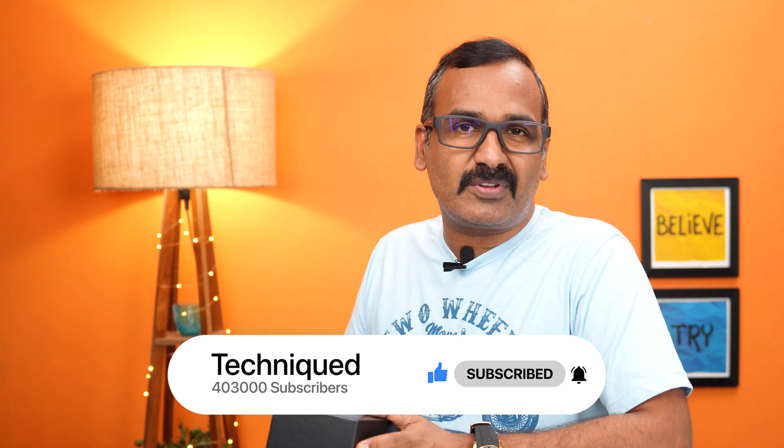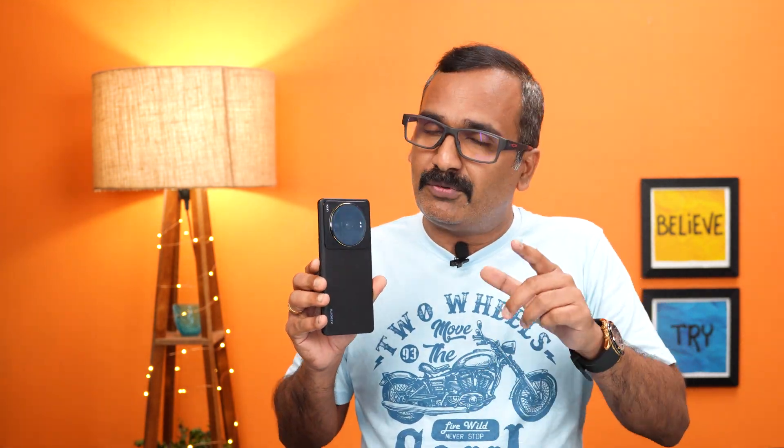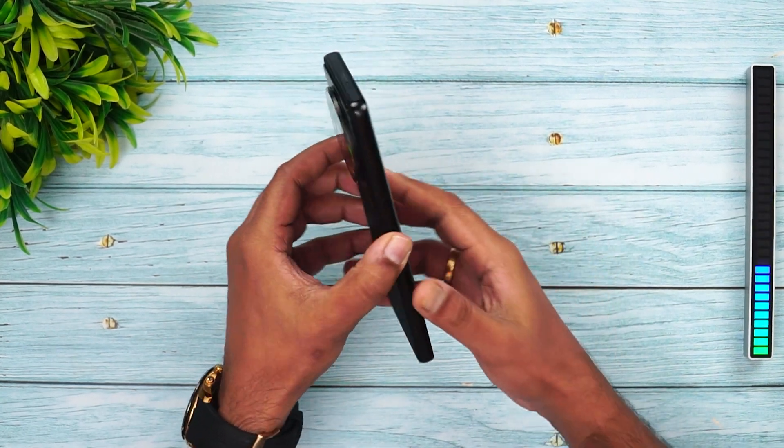Before getting into the video, if this is your first time on this channel, do hit the subscribe button and the bell icon to get notified of all our videos. So here we have the device — the Xiaomi 12S Ultra in black. We'll talk about the display, performance, and battery life, which was quite surprising. Since the Xiaomi 12S Ultra is China-only, we'll be focusing more on the Leica partnership.